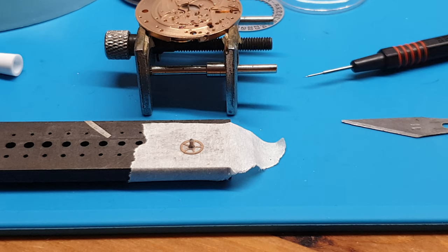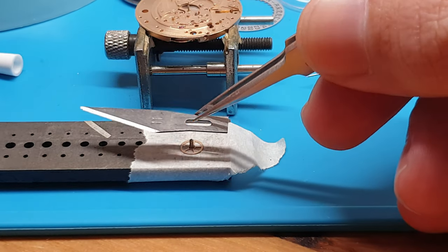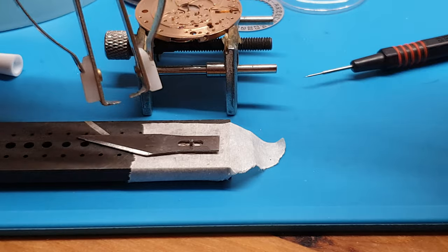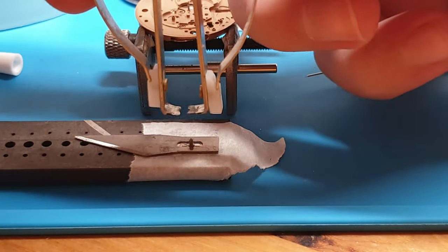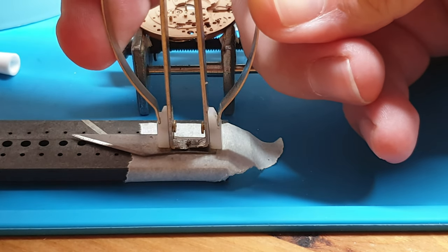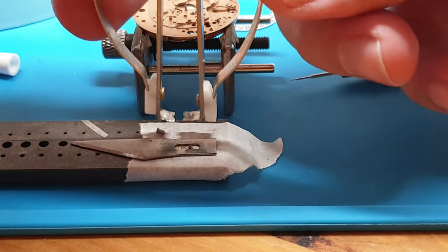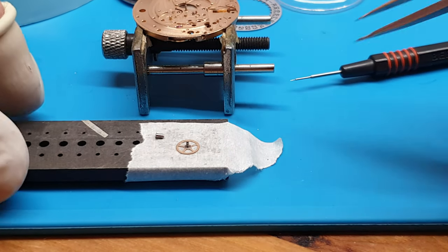That will result in very poor watch performance. The correct, safe method I figured out years ago is to get an old blade, sit it on top of the centre wheel rim, and then get the cannon pinion puller — that's what you call it — and sit it on here and here. So I'm going to show you that now. Give a slight push while pulling down, and that's your lift done without hurting the centre wheel rim. There you go — very simple.